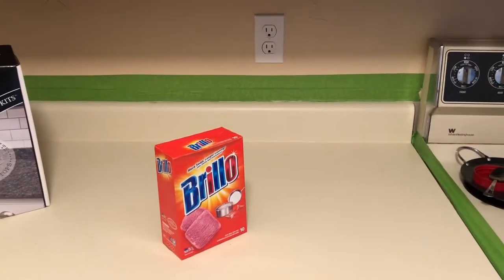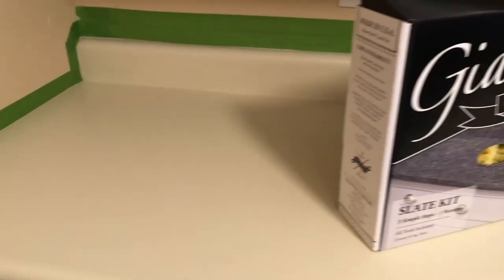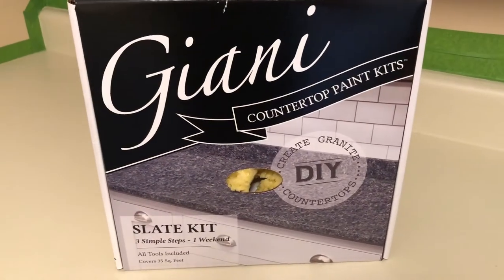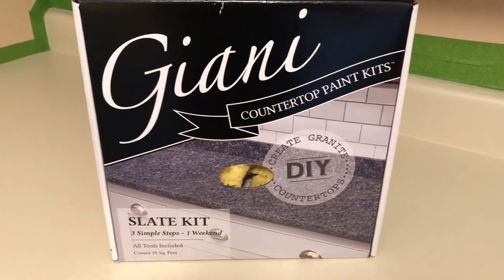I have everything taped. I went ahead and removed the clock from the back — as you can see it's now gone. I simply used a box cutter to remove it; it takes a little bit of patience and a little bit of muscle, but you just cut it out and strip it off. This is what I'm using to redo the countertops — I bought this kit on Amazon and I will post the link below.